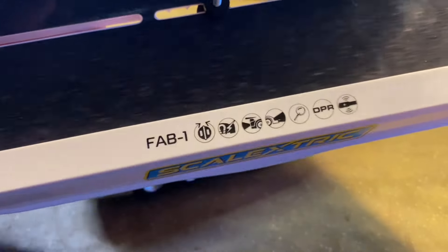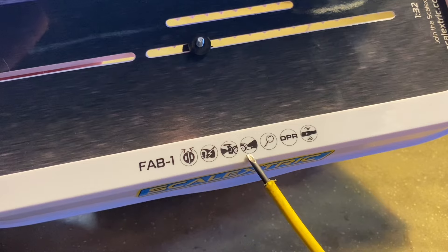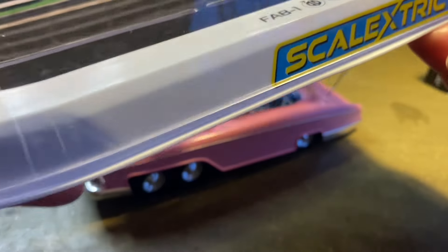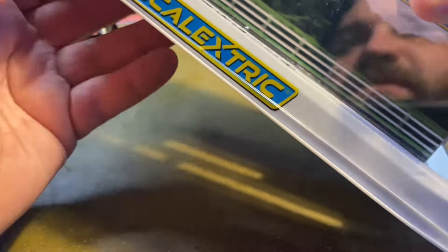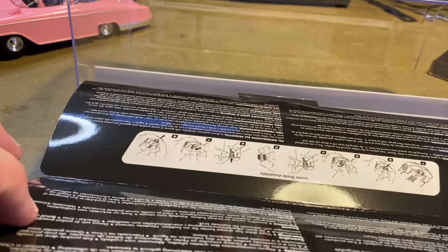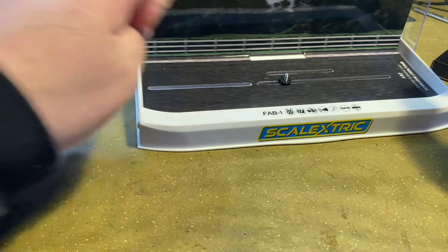I'll show you this on the box. This will mean something to people that do Scalextrics all the time — you've got these indicators. That I know is forward and rear lights; that I assume is detail. But like I said, I'm not a Scalextrics collector, so I don't know what a lot of those mean. Just setting that aside to see if there's anything else on the box. There's an icon — there's a key icon there. Just a bit about Thunderbirds licensing: there is no other Thunderbirds detail about Lady Penelope, Parker, or Fab 1 on the box, which is a little bit of a shame. It would have been nice to have something showing maybe the history or the features of the car in the show.